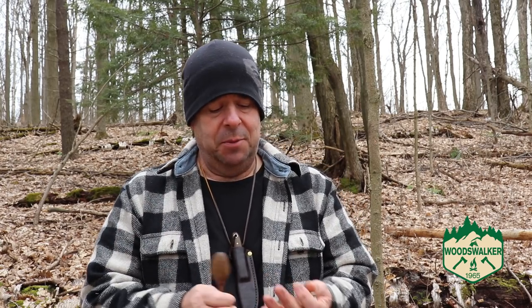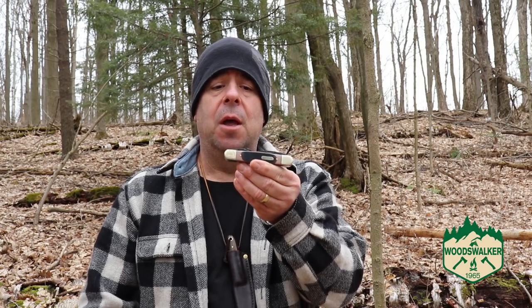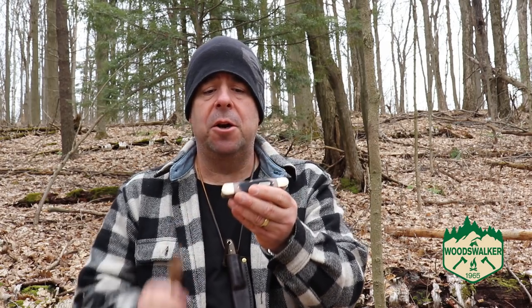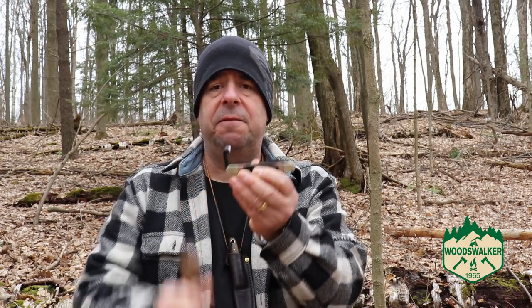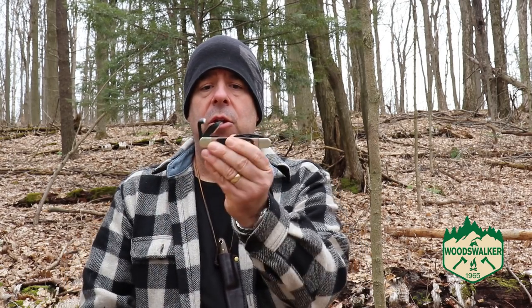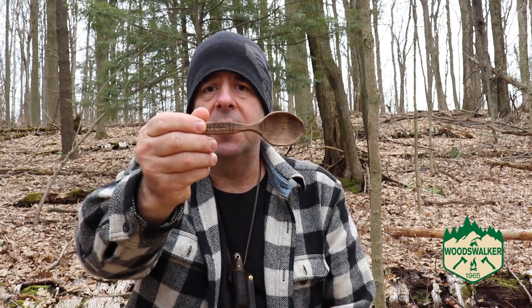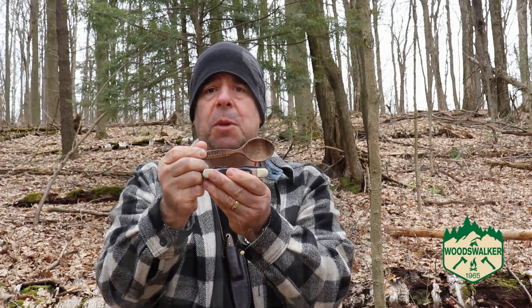Since I don't use carving tools a lot, I bought something very inexpensive. The first thing I bought about a year ago was this Old Timer Splinter, and it does a fairly good job. There are various tools on there, you can do some nice little projects, it's very portable and easy to keep in your pack. I actually carved this spoon using the Old Timer Splinter.